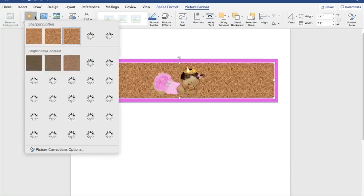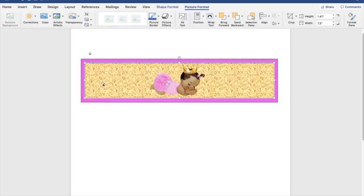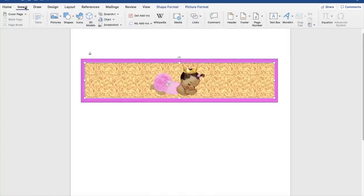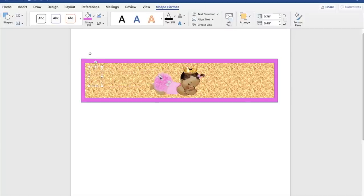That gold is a little bit too dark — let's go to Corrections and pick a lighter color. Much better. Let's do another correction — yeah, that gold looks pretty, that's fine. Now I'm going to go to Insert > WordArt, pick the first one, and type 'Thank you for coming.' I'll move that over to one side and change the colors in a minute.